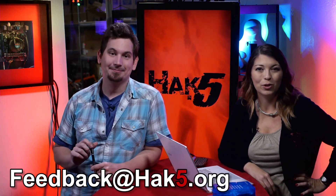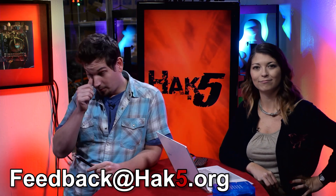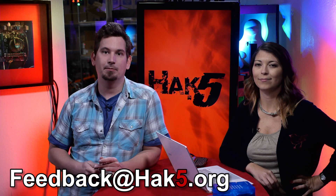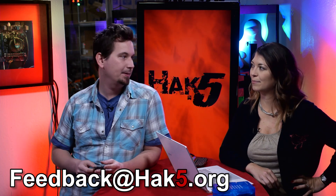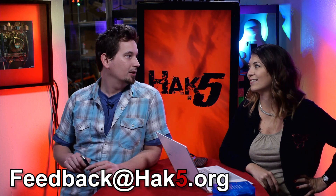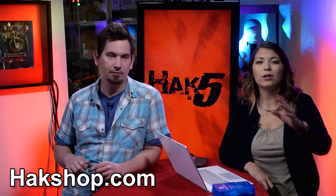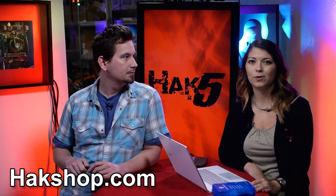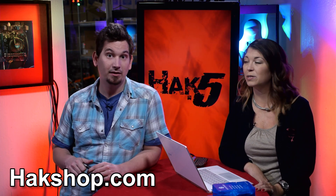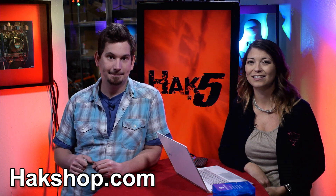Email us feedback at hack5.org with your thoughts, comments, and what you want to see this next year. If you have server recommendations, I'm looking to do this on the cheap — bringing back the ultimate thousand-dollar virtualization node of doom. And support us on Hack Shop — that's where you can make this happen directly. Thank you to everybody who decided to purchase from us through the holidays. We had some great deals and we really appreciate it.